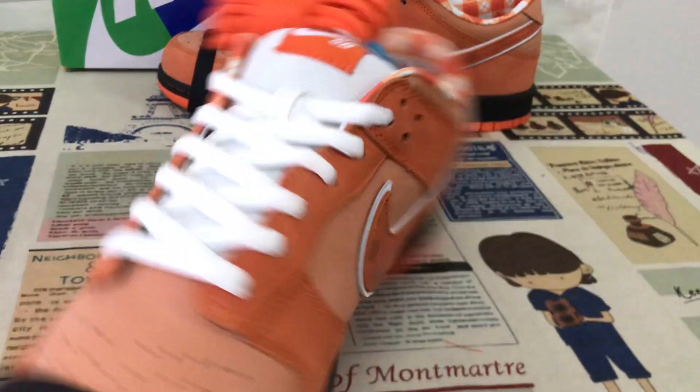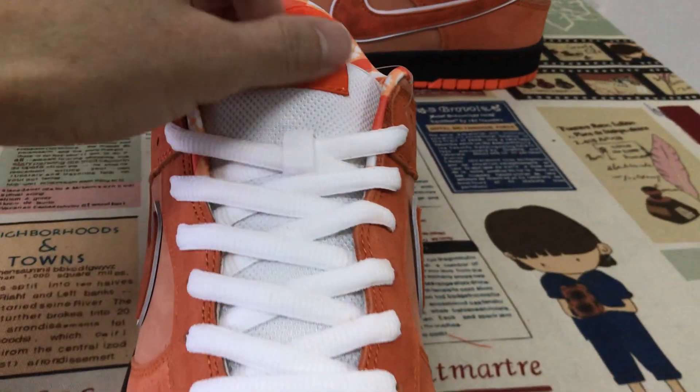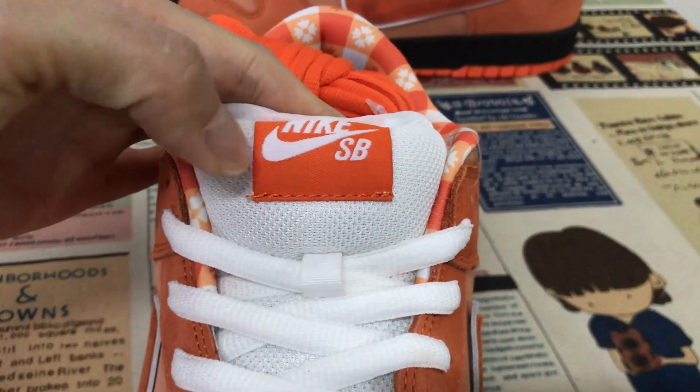Here's the inside view. The white tongue, with the tongue label — nice.